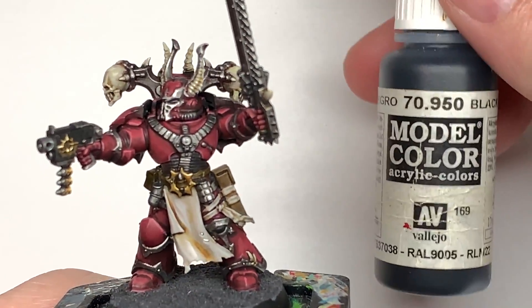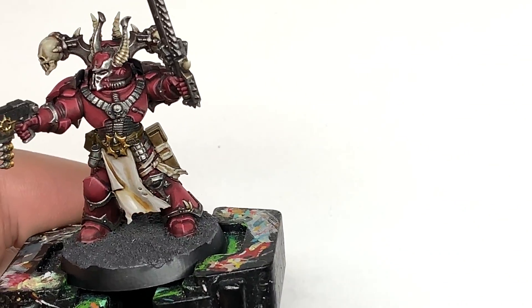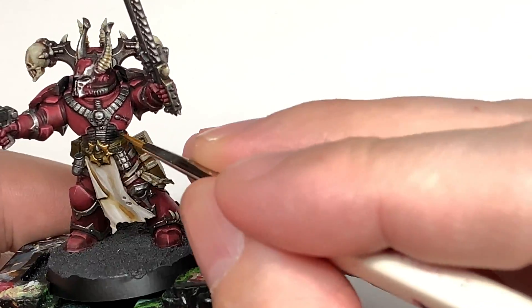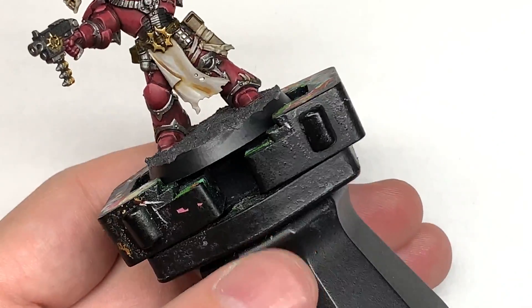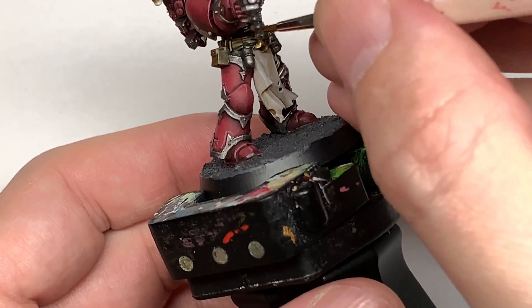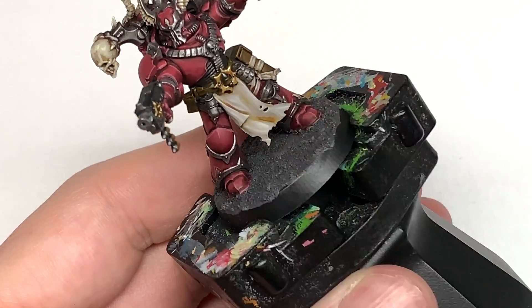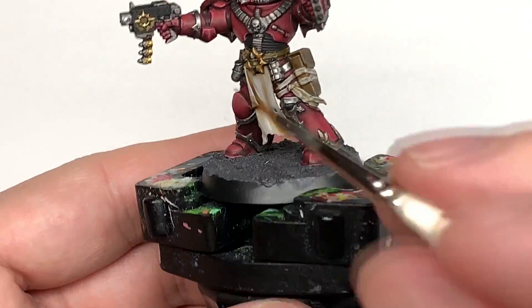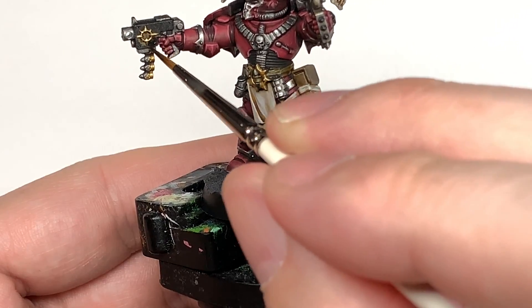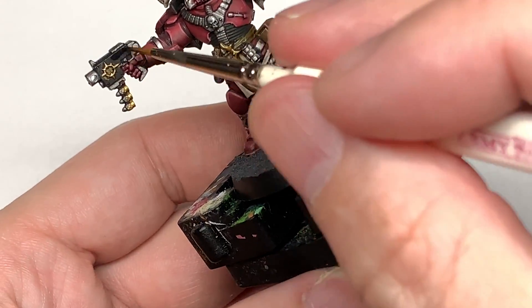We're now going to use some Vallejo Black — whichever black you use is fine. We're just going to do all of the seals between the battle plate, and also the body sections on the bolt pistol and the chainsaw. We're also going to use this to do some of the detailing on that tabard — some free-handed runes to make it look like there's writing on the tabard. If you want to see a tutorial on that, sing out in the comments.